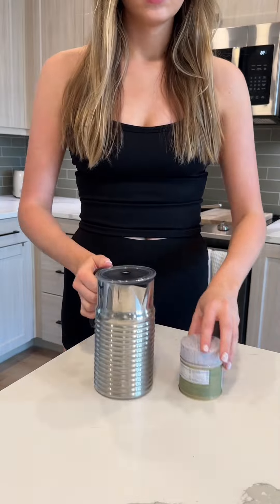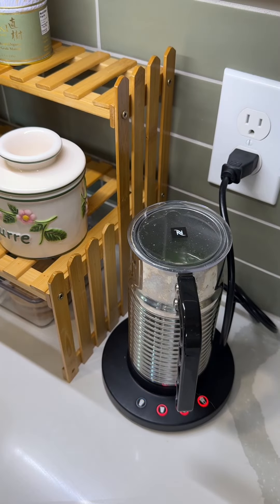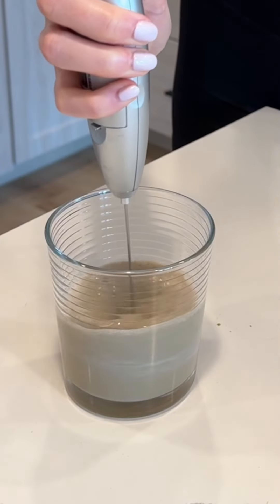Now I'm going to give you the rundown on my favorite recipe using this lavender syrup. In my frother, I added about two teaspoons worth of matcha and about a fourth cup of water, frothed on the cold setting. In a separate glass, add some creamer or milk of your choosing and a splash of the lavender syrup to taste.